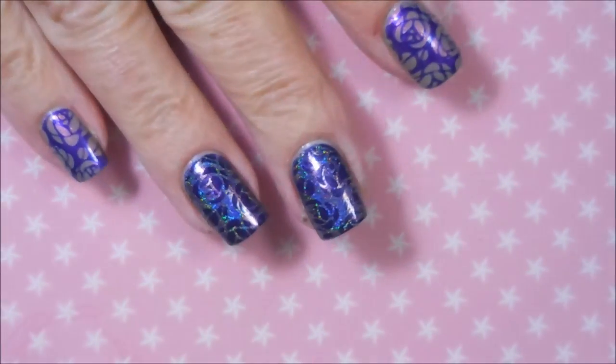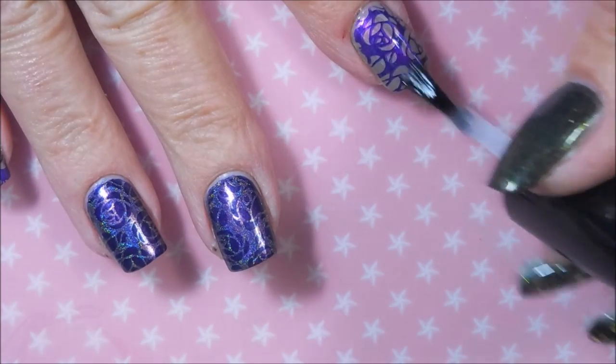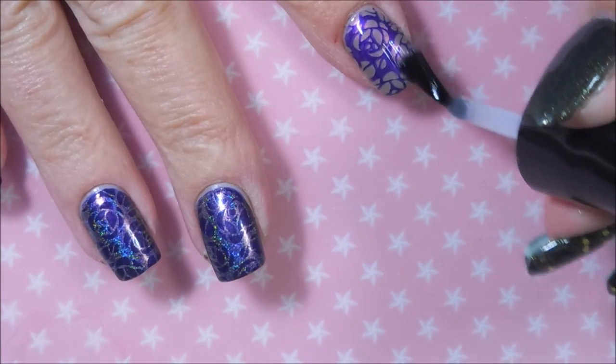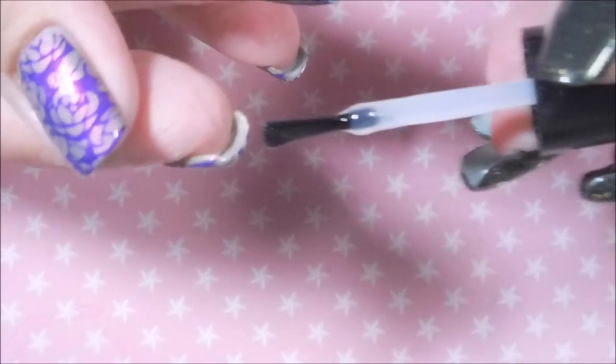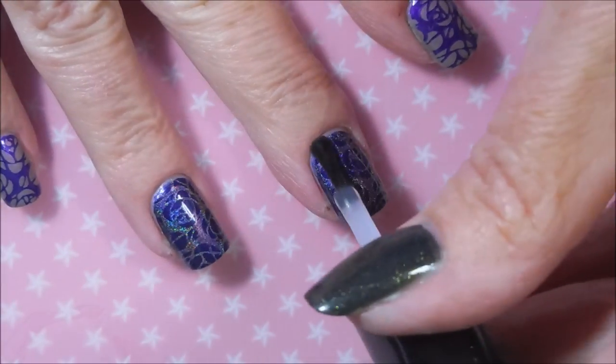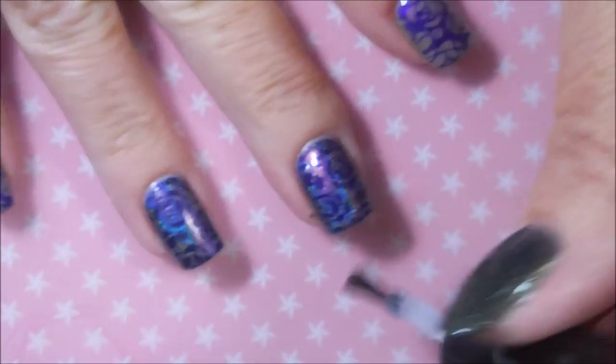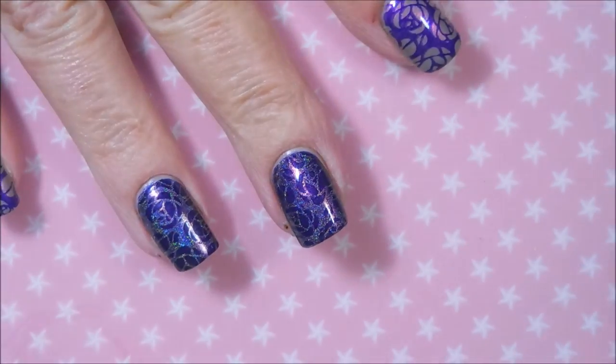I'm going to top this manicure off with some Posh top coat to seal that stamp design right in, capping my tips. I've decided I'm going to have to go purchase the full-size bottle of Cinderella, because she is gorgeous.